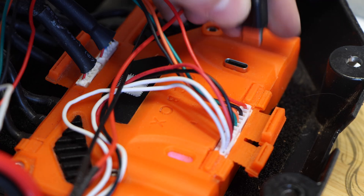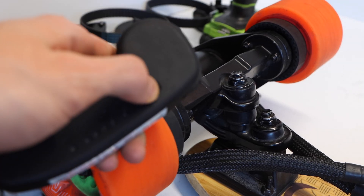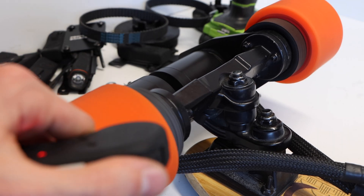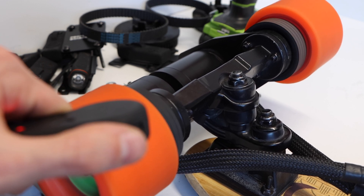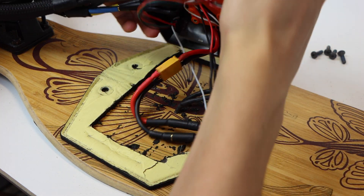I won't go into the programming in this video, but I'll leave a link to one of our previous tutorials in the description below. With the board programmed up, we tested it out using the VX1 remote controller — and as you can see, it's loud and powerful. At this point, all that was left was to seal up the rear enclosure, which is exactly what we did.